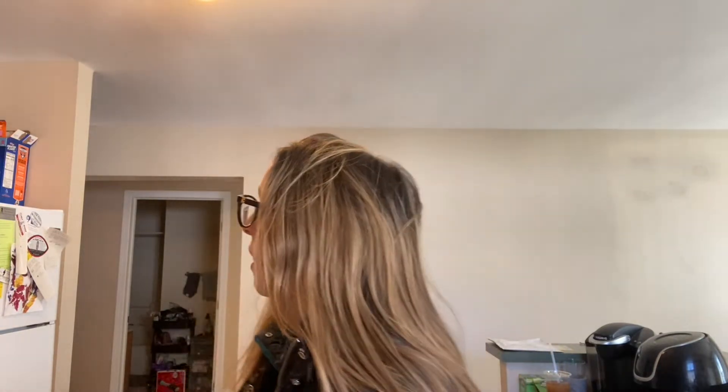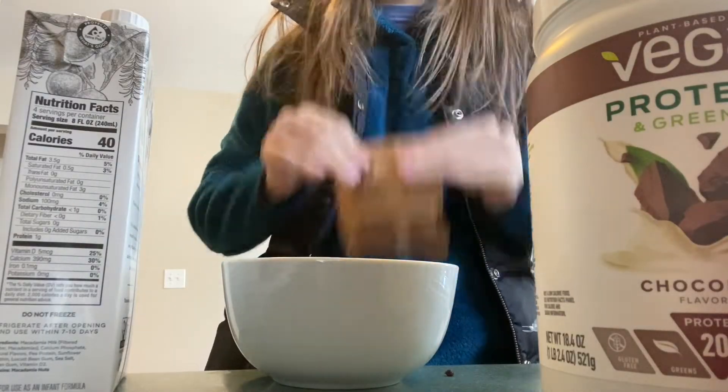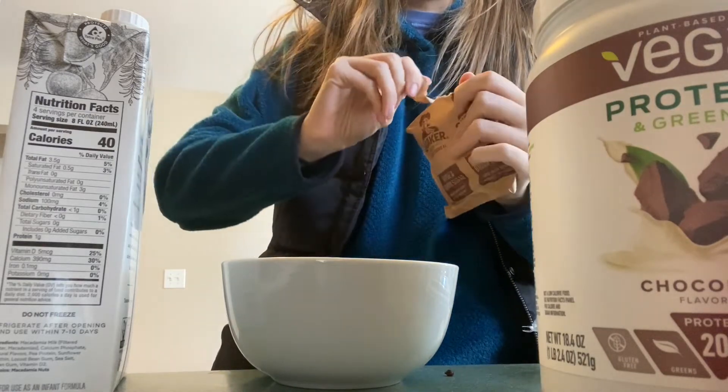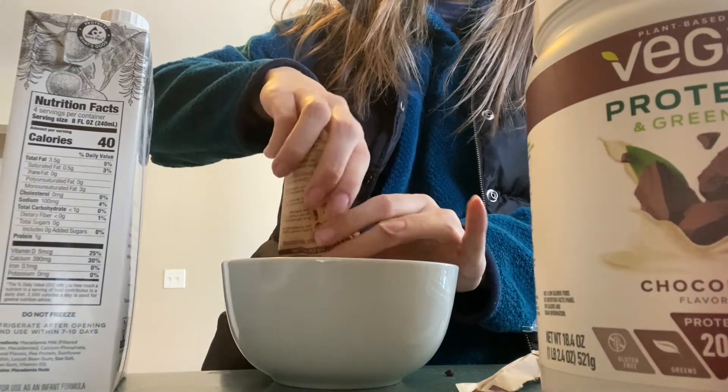My camera literally died as I was mid-filming that clip, so I'm doing this on my phone. I'm going to make the oatmeal right now but there are literally brownies sitting in front of me that I need to put away. I'm going to use Quaker oats — they're flavored but I feel like it could be good with protein oats. Let's grab the ingredients and I'll show you guys how I do it. First ingredient is a packet of regular rolled oats.